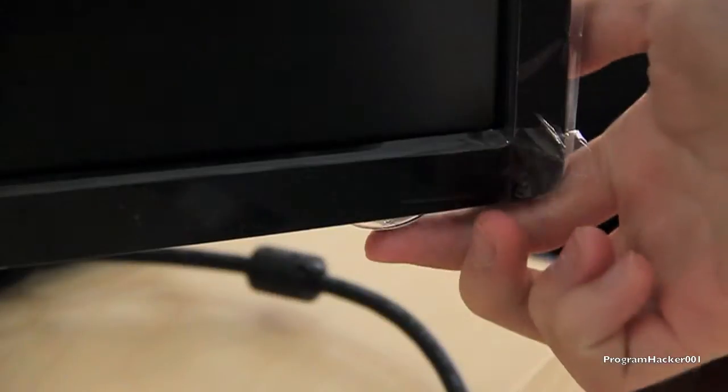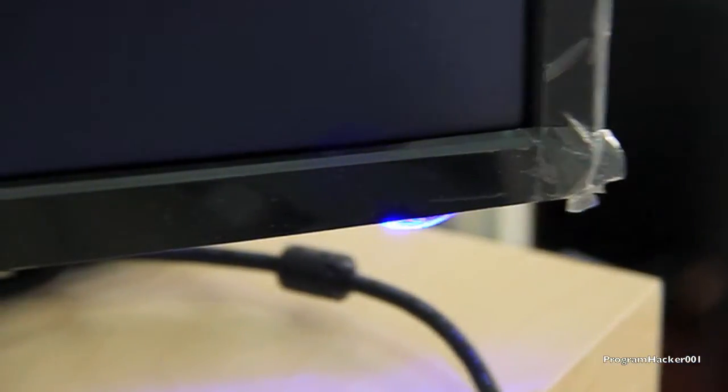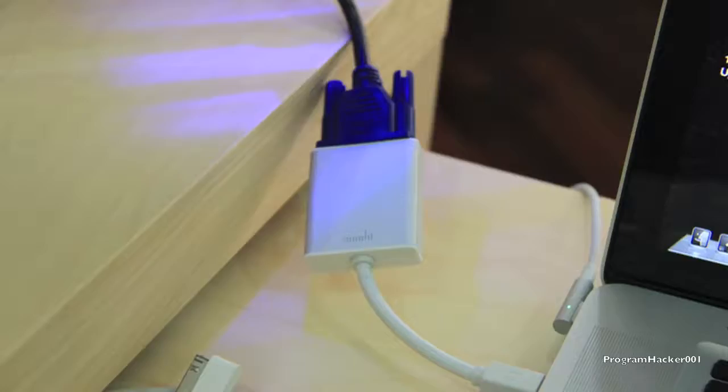All you gotta do is press the power button on the bottom right of the monitor. Make sure it's connected to a PC or a laptop through a VGA or DVI cable.